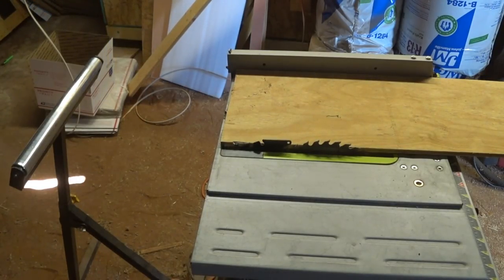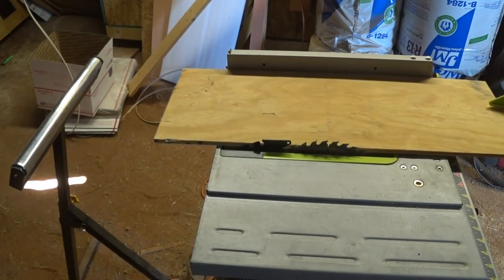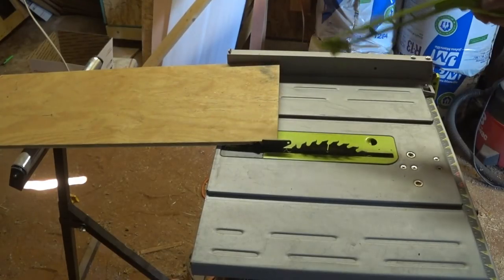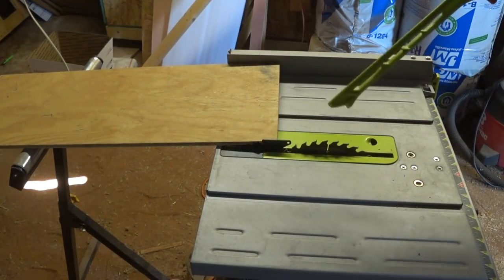Another handy thing you can add to the saw for not very much money — less than $40 — is one of these take-up stands. They're adjustable and go directly at the back end of the saw to take up the wood so you don't lose your grip on it as it passes out of the saw. You could push it through and have it hit the take-up stand, getting it all the way past the saw without loss of control, worrying about it falling down or binding up.